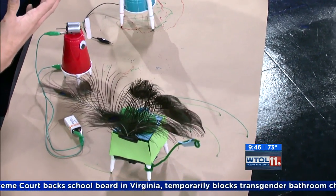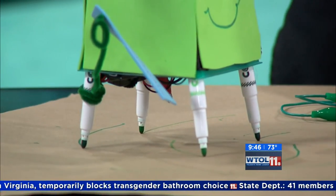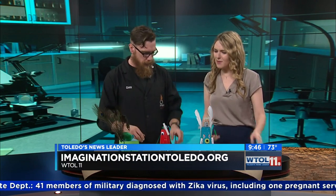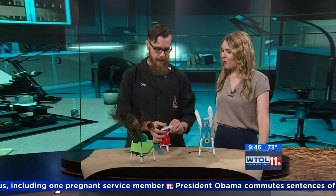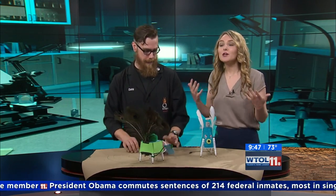We started off with a really simple concept like a circuit, and we built upon that to create something that actually does something. This is the type of stuff we like to do in the Idea Lab — that's our new exhibit that's opened up, where you can take a simple concept and really expand upon it and make it your own, creative and fun. Science doesn't have to be boring — it can be very creative and very fun, which is everything you do at Imagination Station. Thank you so much for coming, Dan. More WTOL Your Day will be back in just a moment.